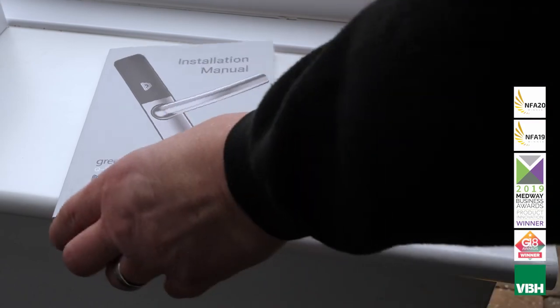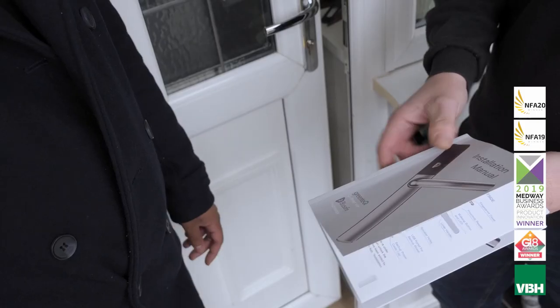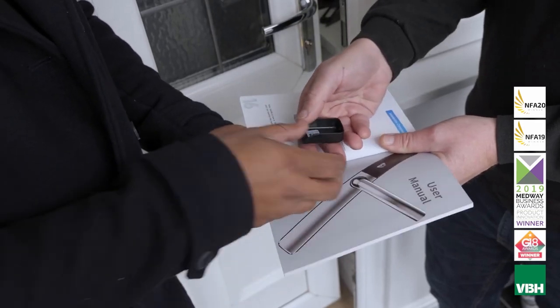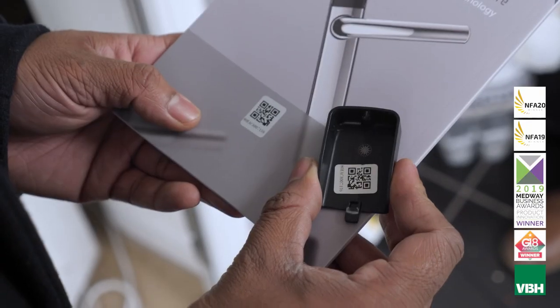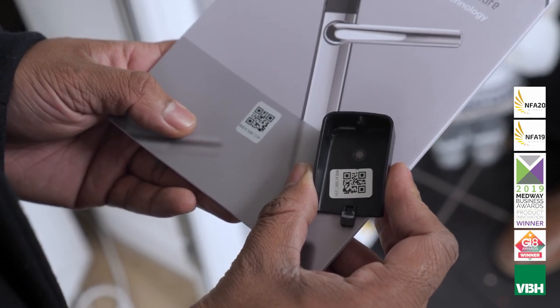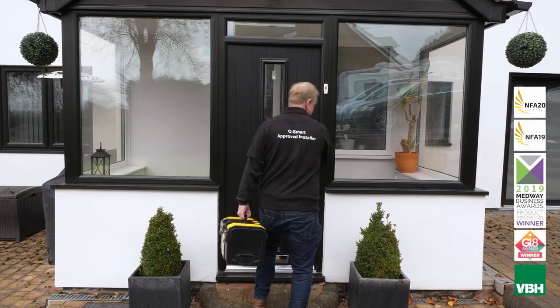Hand over the manual, lower cover, along with the fixing screw and special screwdriver to the user. Point out the user section of the joint installation user manual — this starts on page 17 and will guide them through the setup procedure. Your installation is now complete.